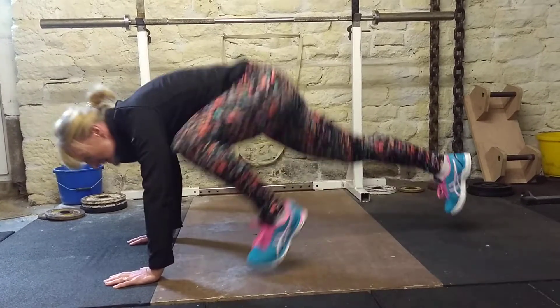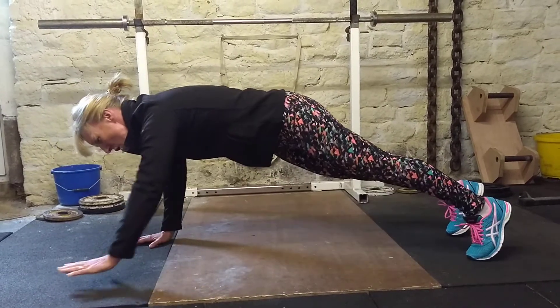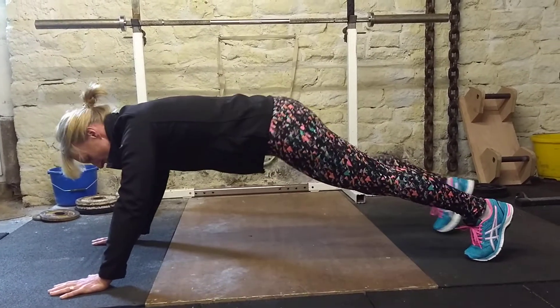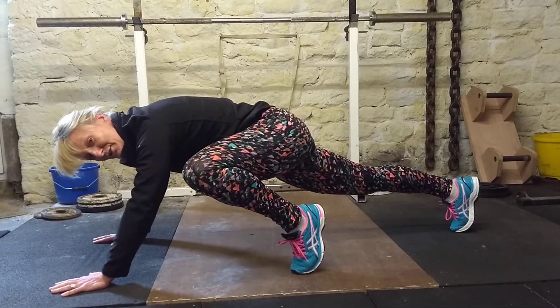The movement is fast and controlled without letting your bum stick up in the air. Common mistakes: letting your bum stick up, or having your hands too far away, which means your knees can't touch your elbows.